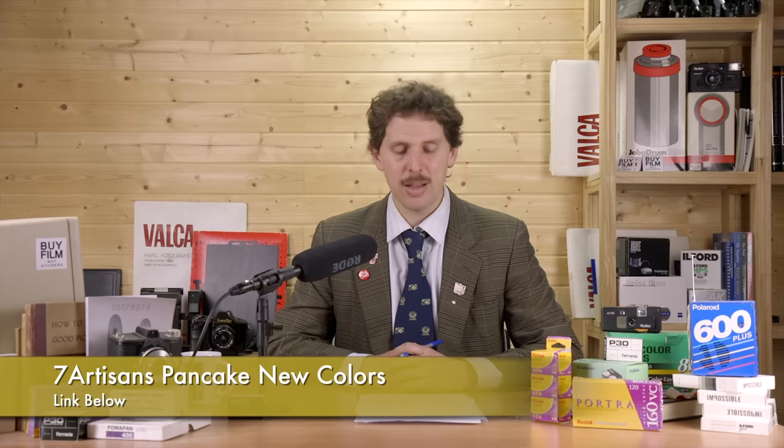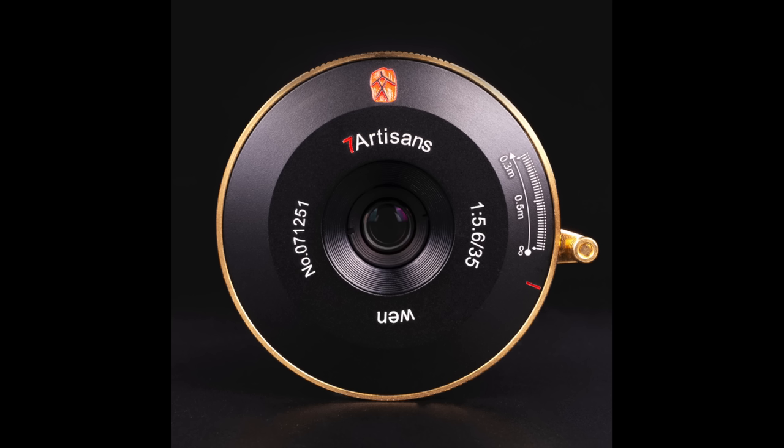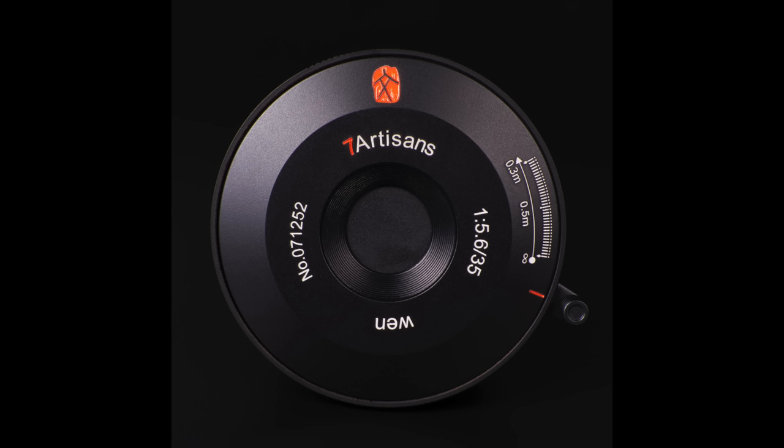The 7Artisans 35mm f/5.6 pancake lens is now coming in four colors: all black, black and gold, silver and black, and silver and gold, still at $200. One thing to mention — they sent me the gold and silver version, and on my M2 and MDA it won't mount properly because the lens release button won't fully click out to engage. You can mount it but it won't lock, which is a pretty major issue. It seems okay on digital bodies, but keep this in mind if you want to use it on film.